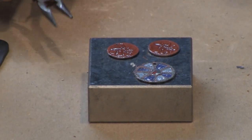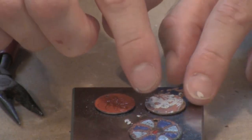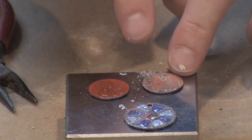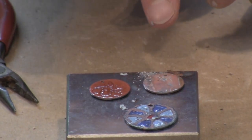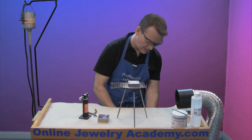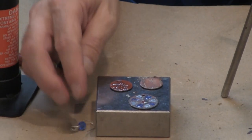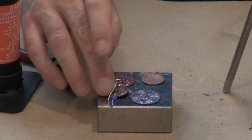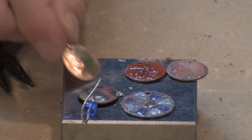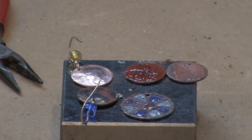Once cooled, if I turn the piece over, you can see where the Scalix just brushes right away and falls off, leaving just a light coating of oxidation. The Penny Bright will correct this. I've already cleaned up one pair of earrings — here's a pair I did not clean the back of, and you can see it's very dirty and black and red. The similar pair I cleaned with Penny Bright looks nice and clean, returned to the copper color. The cleanup is very easy on this project.